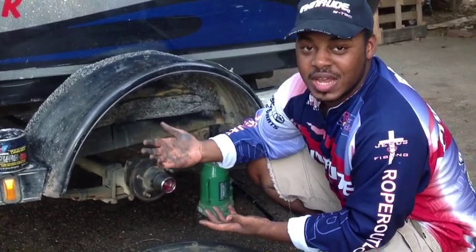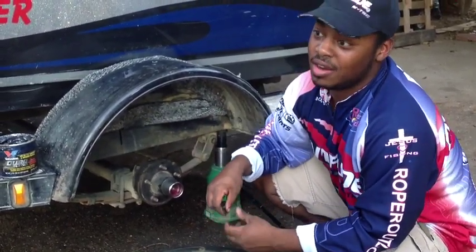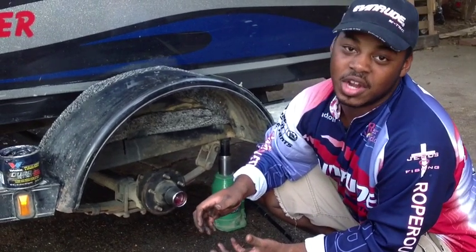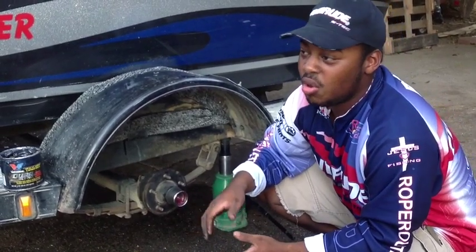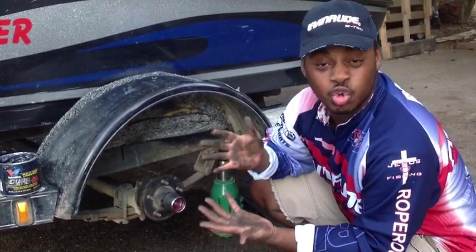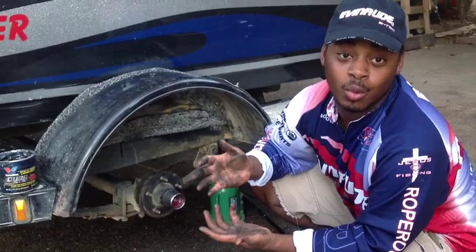But that was just a little tip. I want to talk to you today about an awesome product that we've been using for years. If you are in mechanics, you definitely might know about it, but a lot of fishing guys might not. It's a product called Gojo. Gojo has been around for some years and they make an awesome product — gets all this grease, dirt, and tar off your hands. I want to show you how it works.